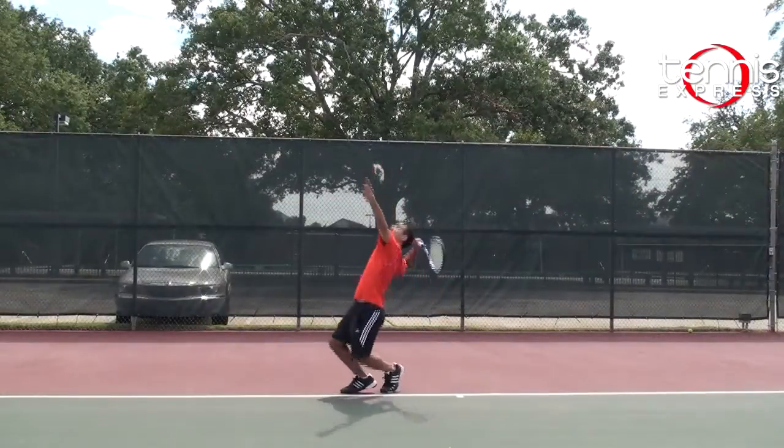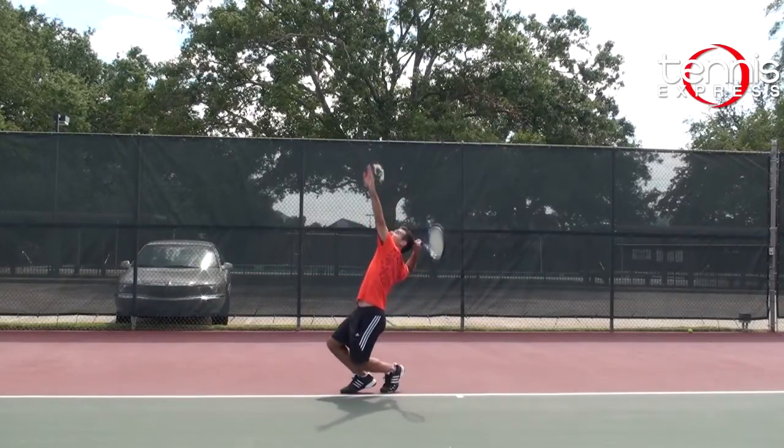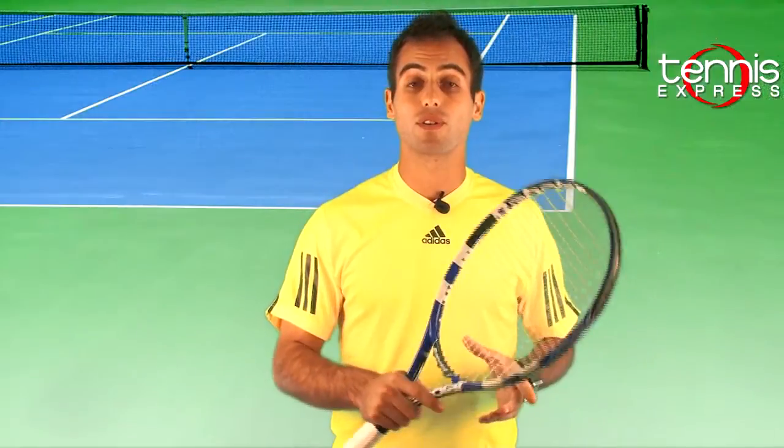I would recommend this racket for a 3.0 to 5.0 level player — for someone that needs a little bit bigger sweet spot and a little bit bigger head size. Well, those were my thoughts about the racket. Let's get a second opinion. Sam, what do you think about the frame?